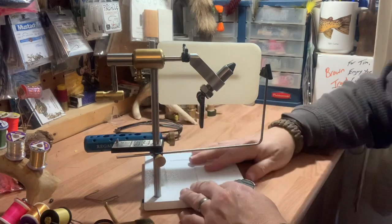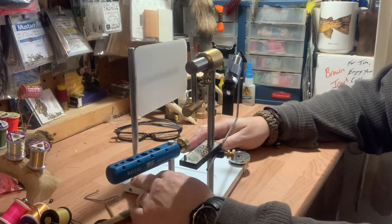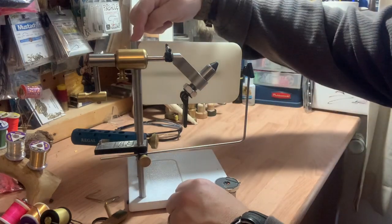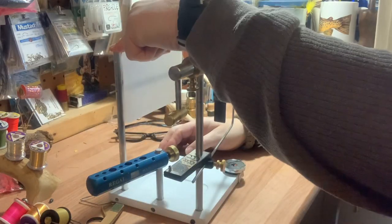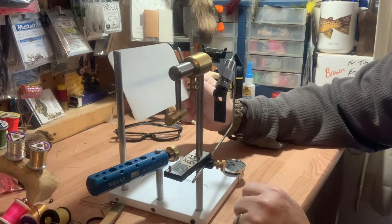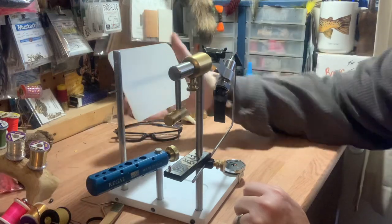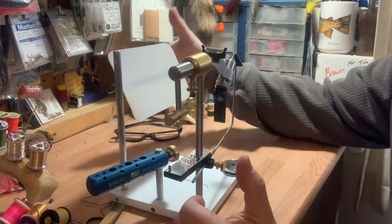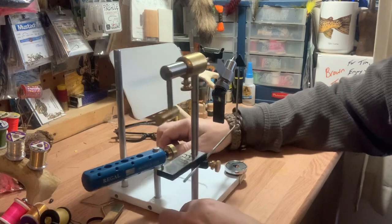The base plate comes with three holes drilled in it at three-eighths inch diameter. So I made this aluminum dowel here, this one and then this short one, to hold what's called a profiler. When you're tying and looking at the fly, nothing behind it obscures your view and your eyes can focus on the fly.